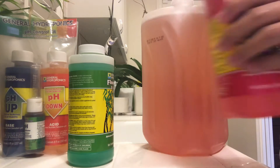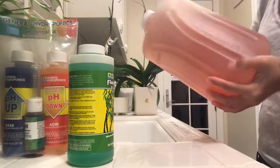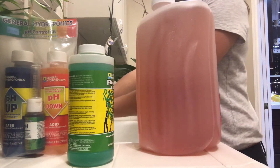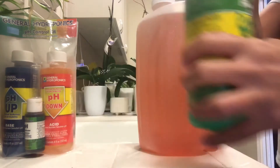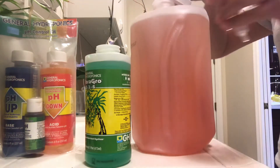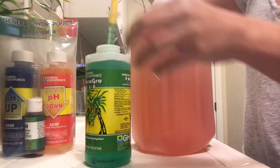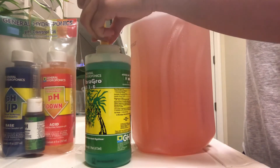That way any harmful minerals in the water can dissipate. Some people also use distilled water or mineral water. Last but not least is the Flora Grow — add two milliliters of this into the water. And of course if you need less solution, you can just adjust the measurements depending on how much water you have.